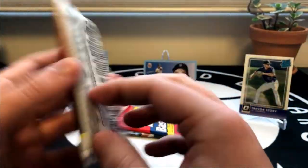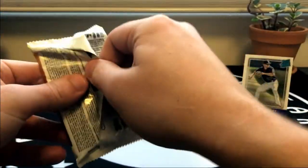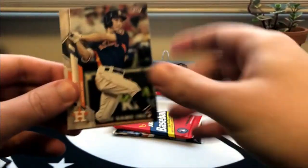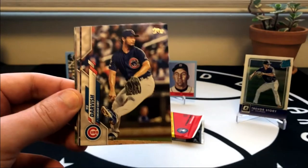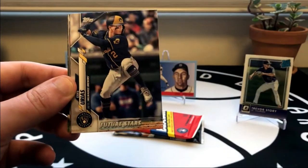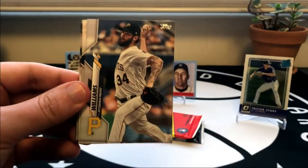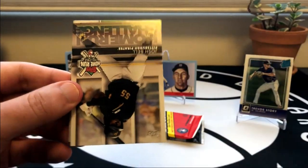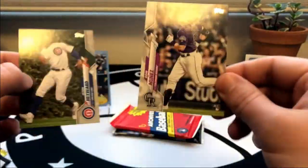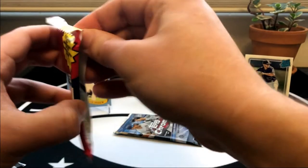Next up we've got 2020 Series 2 - and I don't know if I mentioned this before but all these packs are hobby packs, so for the $45 shipped you will get hobby packs. Of course we are looking for Luis Robert. There's a Rockies team card, Luis Garcia, Steven Piscotty, the old Topps flip, a home run challenge, a rainbow foil of Adam Eaton, and then a Dom Nunez rookie card to round it out.